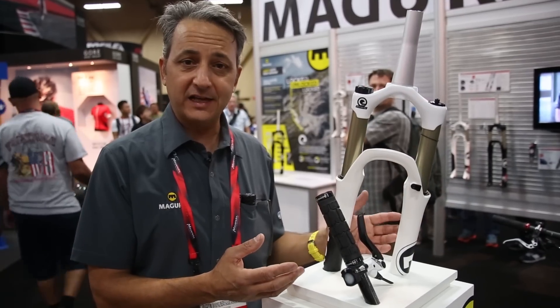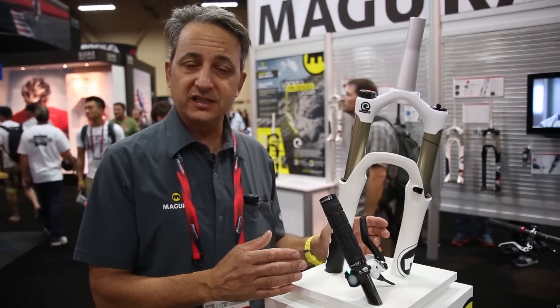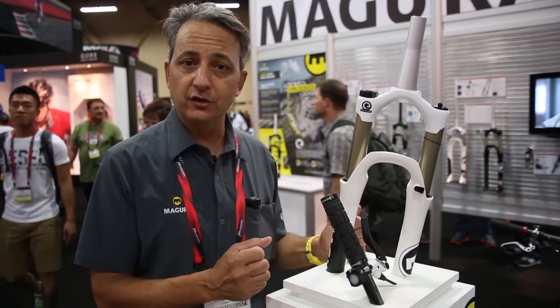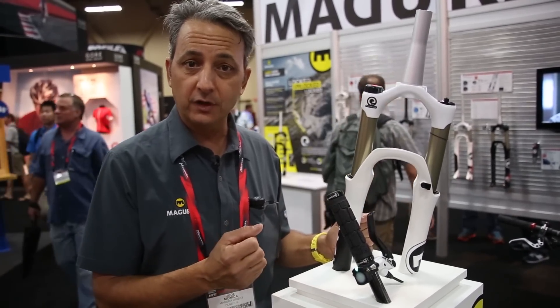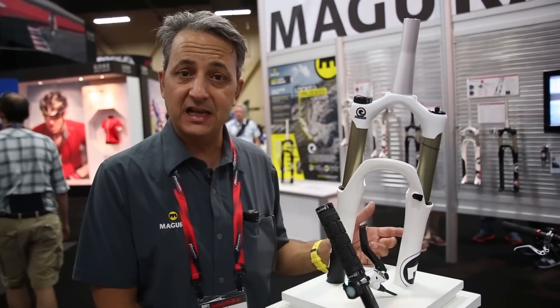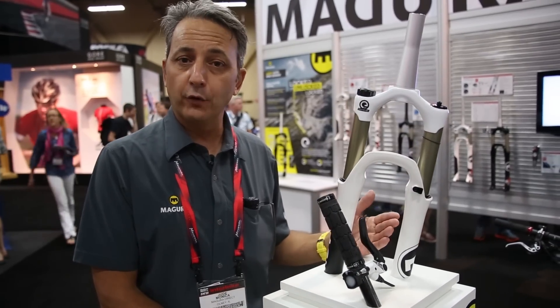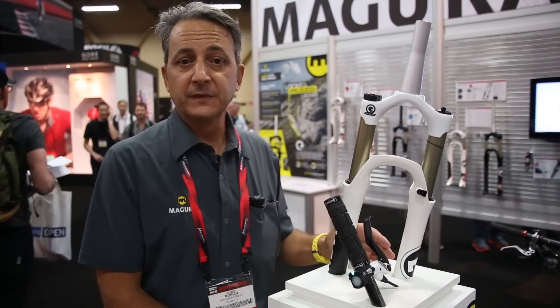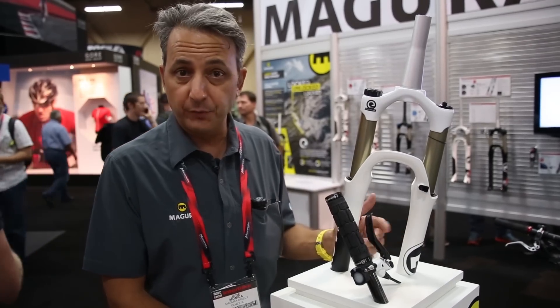Once you've set it and calibrated it, the moment that cartridge senses movement, it reacts to your calibration. In this case, it will lock out the fork the moment the fork raises or the front of the bike is inclined, and it unlocks or opens the cartridge the moment the fork goes back to level. It does this in 0.2 of a second.